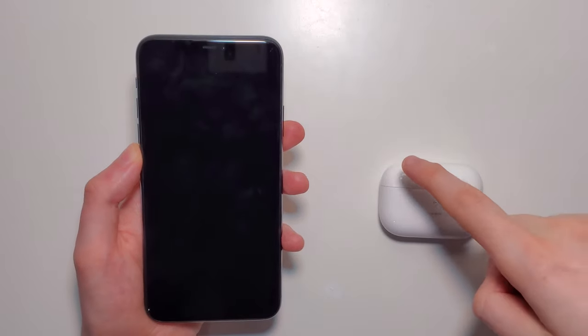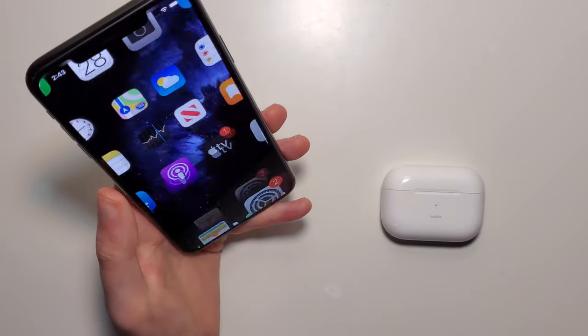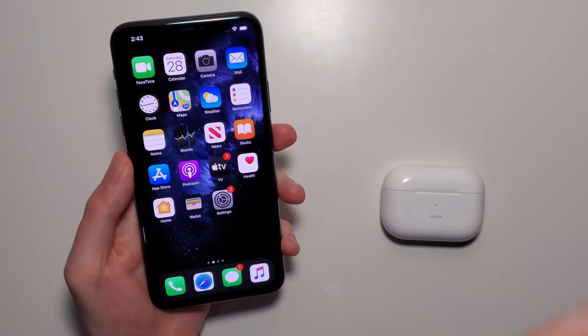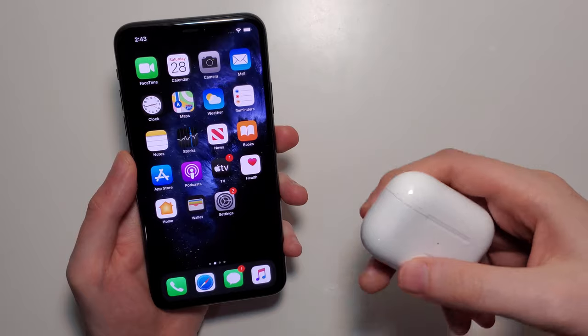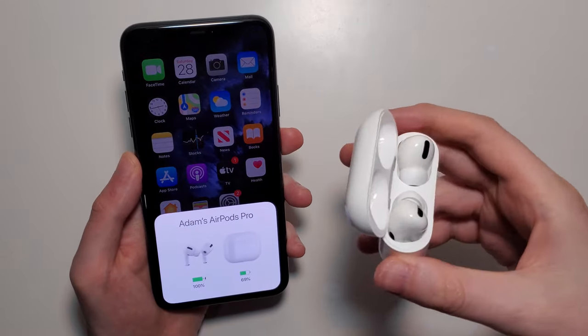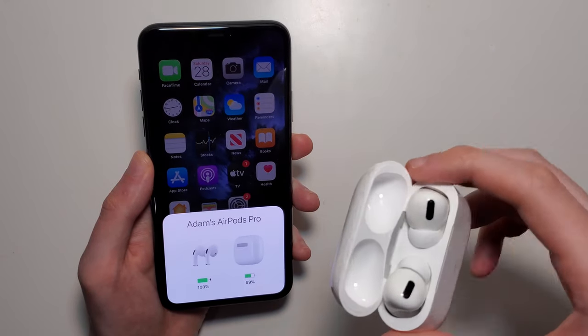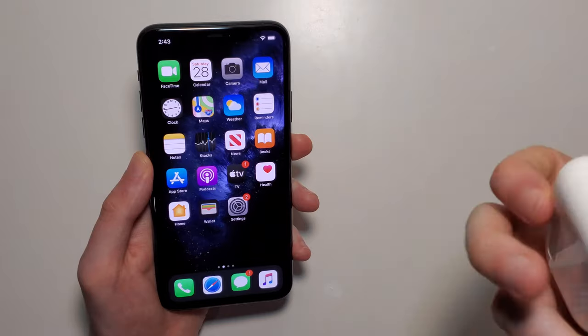Hey guys, so I'm going to show you how to forget and disconnect your AirPods from an iPhone. It's pretty simple. For doing this, you can either have your AirPods connected with the case open, or you can have them not connected. If you want to forget them, they don't even have to be in the same room. It doesn't matter either way.